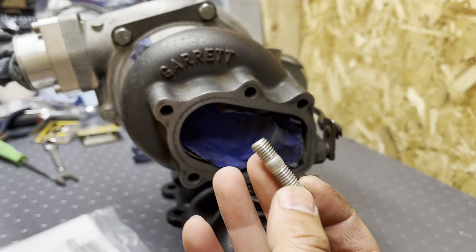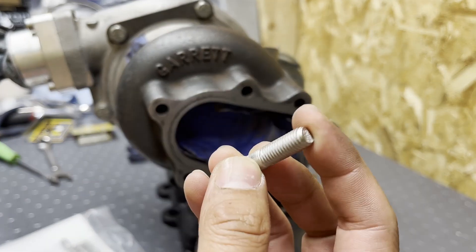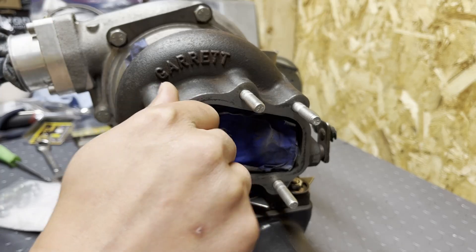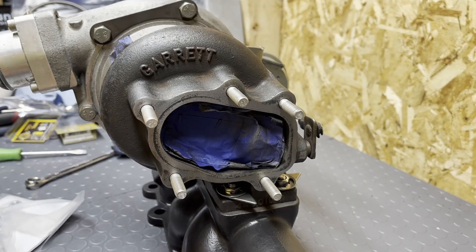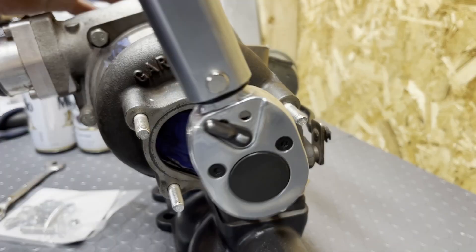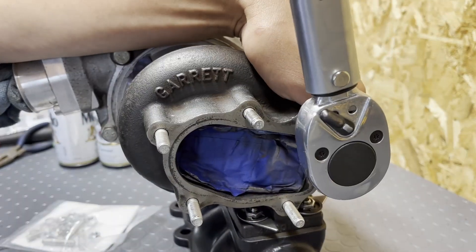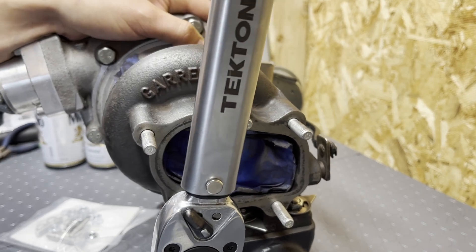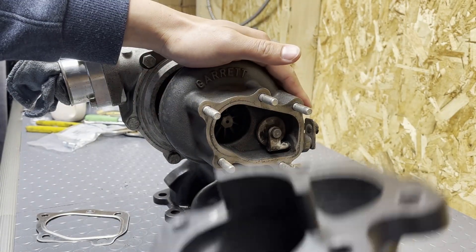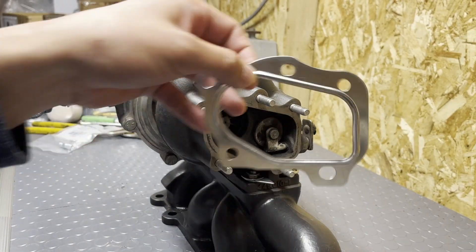Next up, we're going to get these studs in for the turbo outlet. The shorter side goes into the turbo and the long side is the side going out. Just like the other studs, we're going to double-nut it. Next, we're going to get the downpipe on. Flying Miata recommends not running a gasket between the turbo and the downpipe, but when I got the downpipe ceramic coated they coated the mating surface where it could cause a leak, so I'm going to be running a gasket anyway.